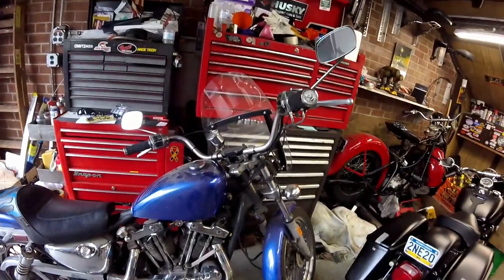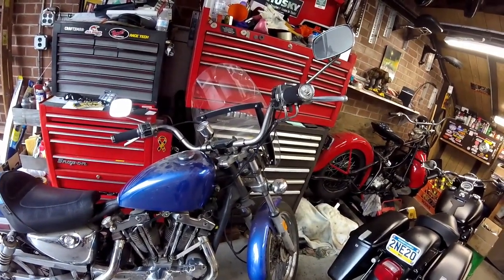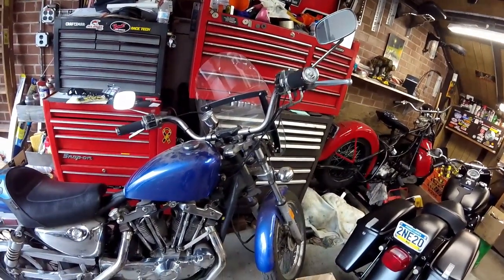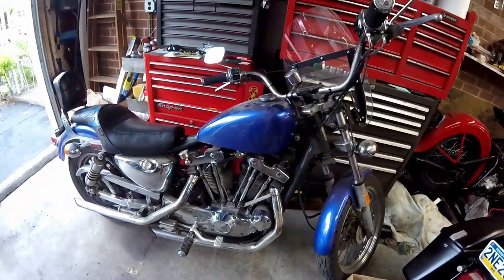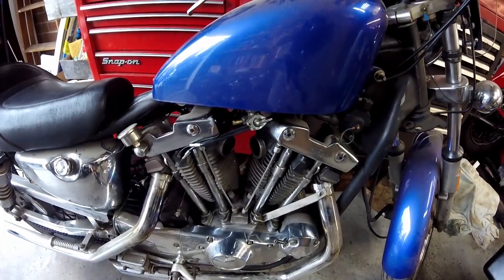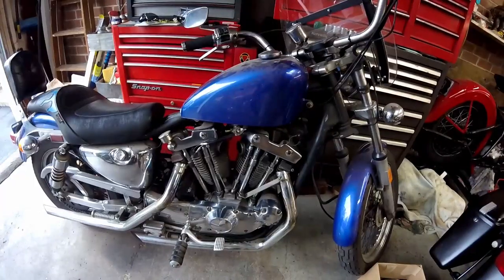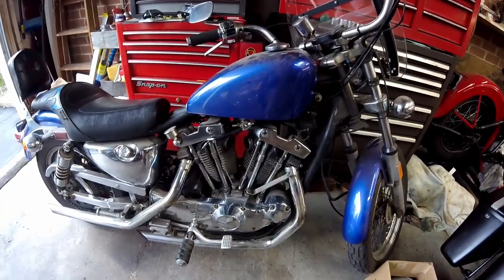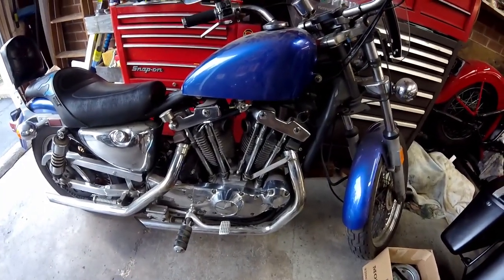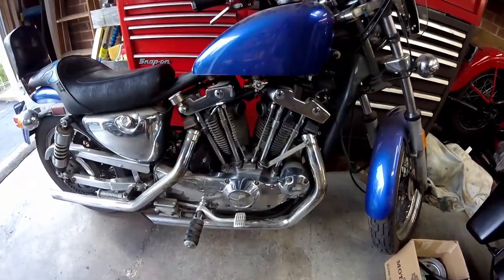I'm going to end up changing the bars — I don't really care for those. Something a little narrower and a little higher is my thought. But today's video is replacement of the O-rings for the intake manifold and I'm going to install a CV carb. I just happen to have a few of those carbs and they run really good on any motorcycle, including sportsters and shovels.